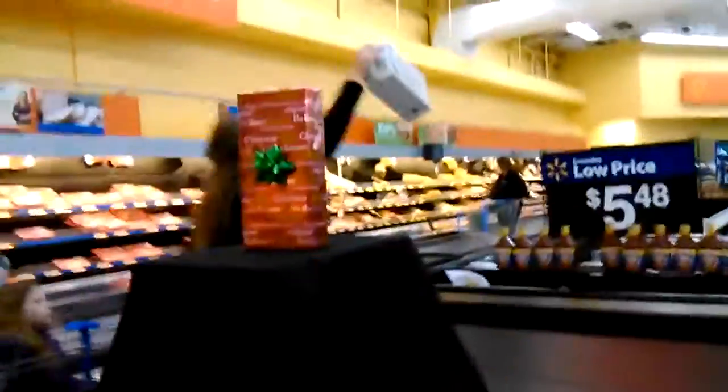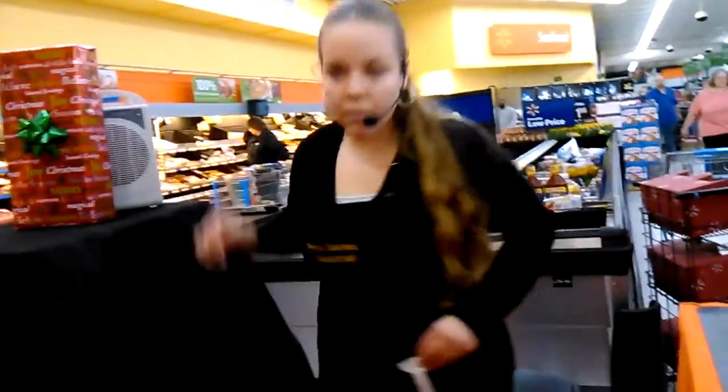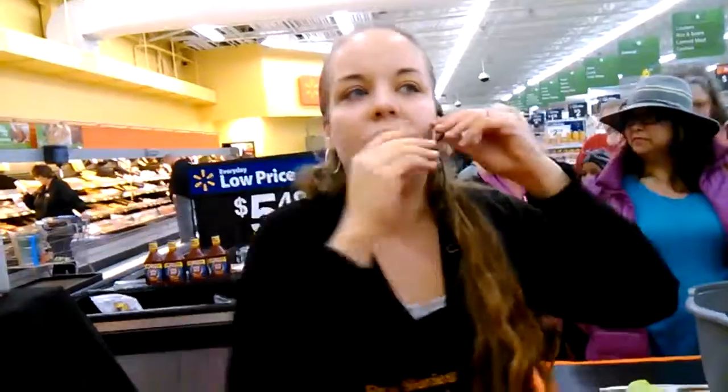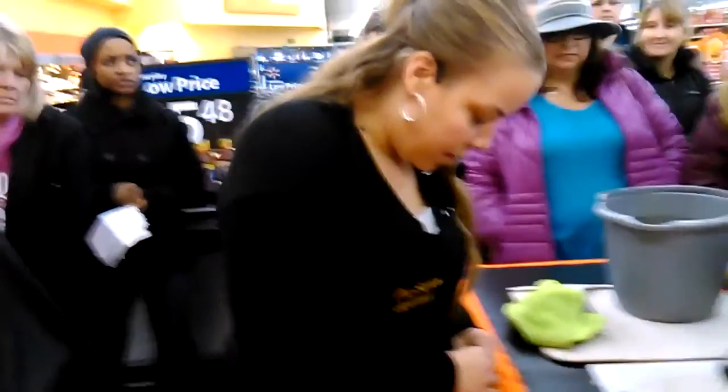Everyone get in as close as you can — you can come on the front or the side. As long as I can reach you guys, I'll get you a free gift. Just fill in all this space here. We got a lot of open space over here if y'all want to fill this in. Everyone do me a favor, take a nice big step in towards me.